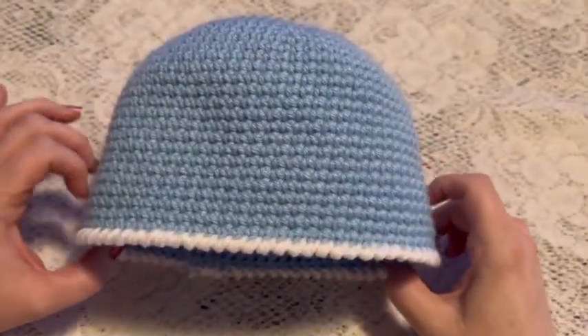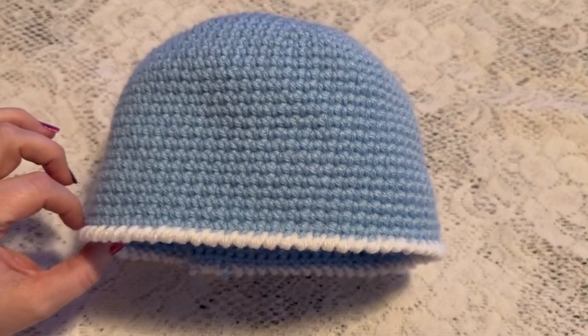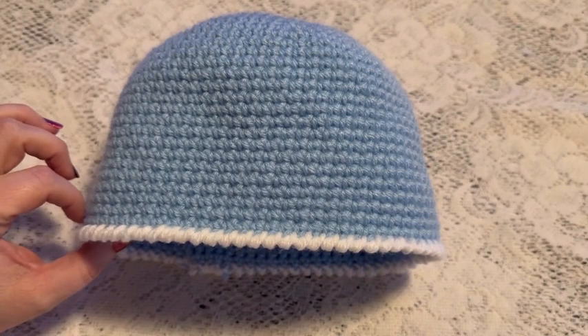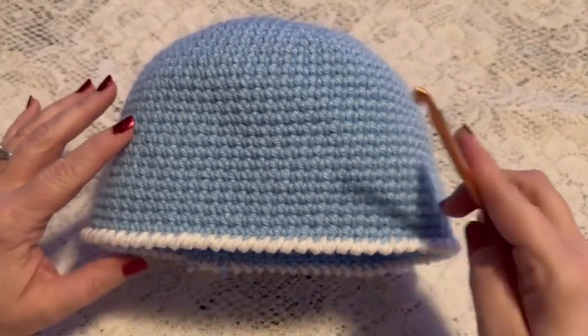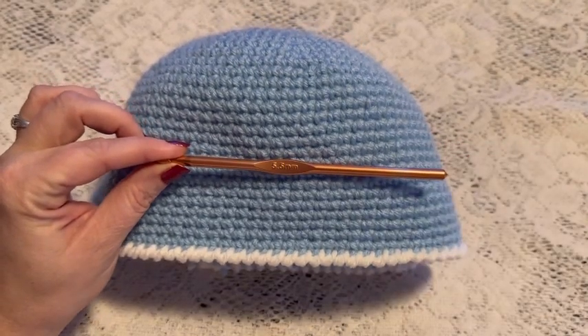In this video I'm going to show you how to make this beanie style hat. This one is for a size 7 to 10 years, and in addition to your yarn you will need a 5.5 millimeter crochet hook.